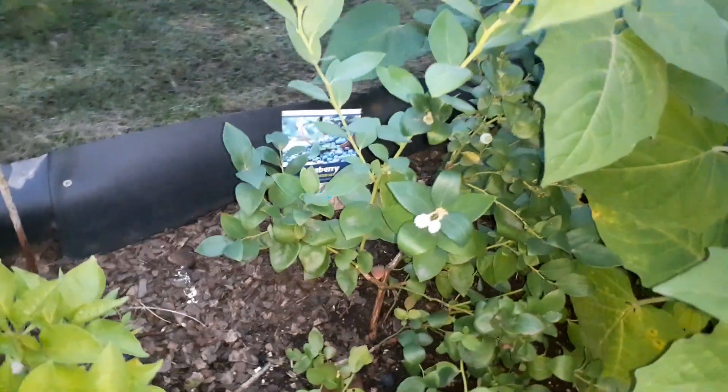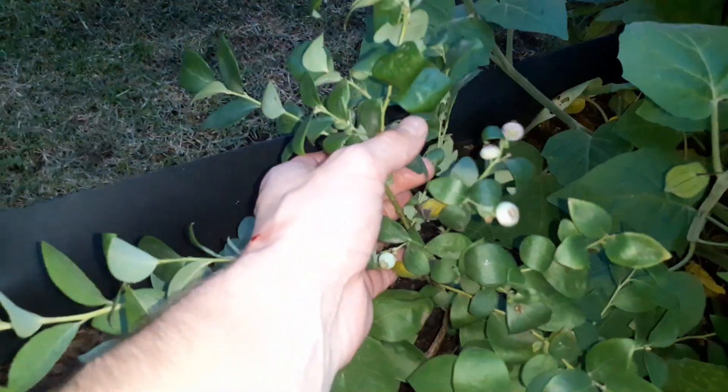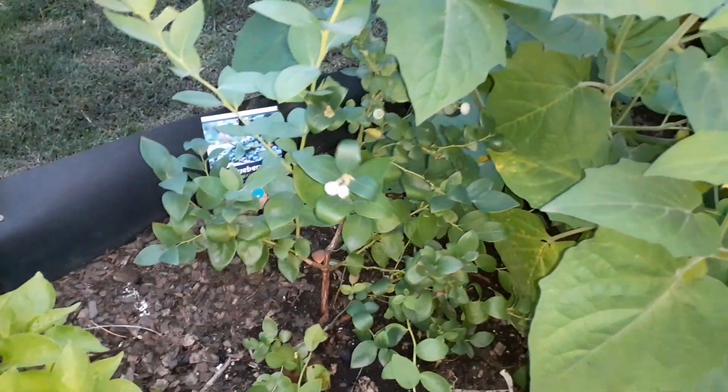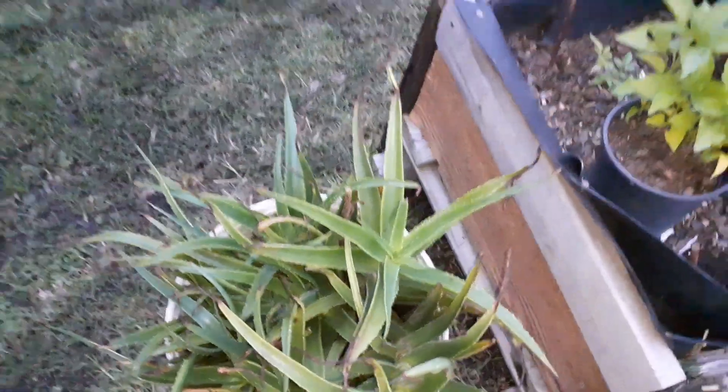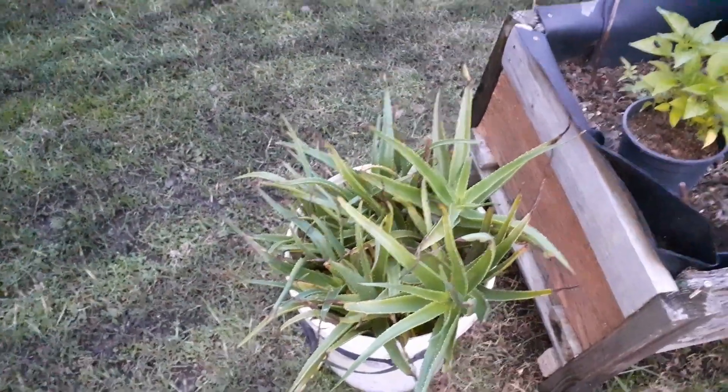Here's a blueberry plant that I'm going to be making a cloning video of pretty soon — I want to take that and turn it into quite a few plants, the same way I've done with all these different gooseberries. I've also got some aloe that I'll be transplanting and rooting as well.